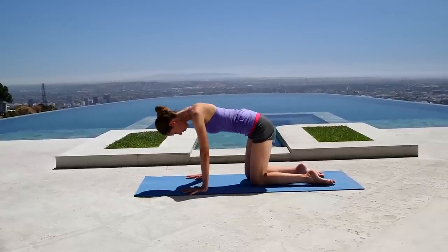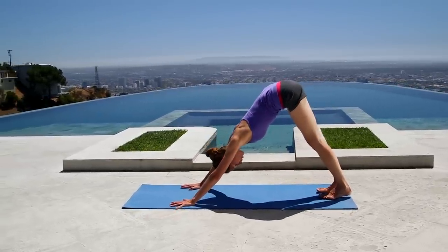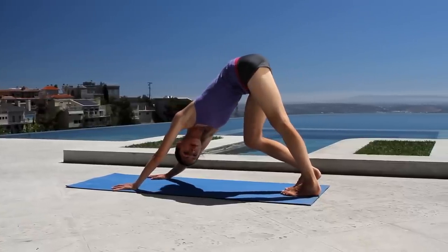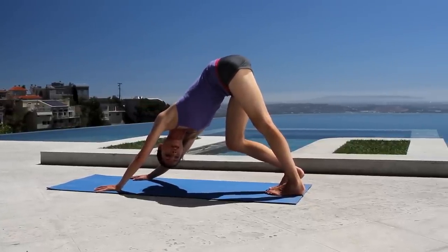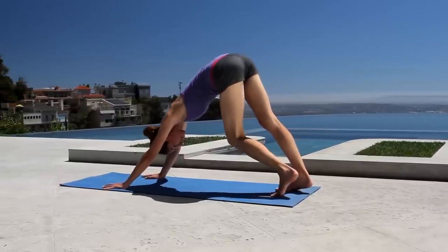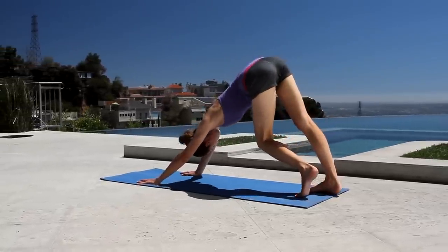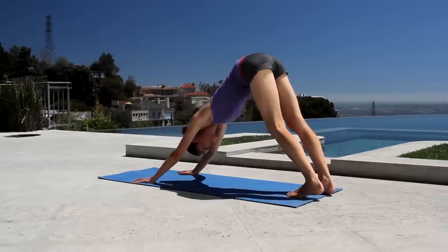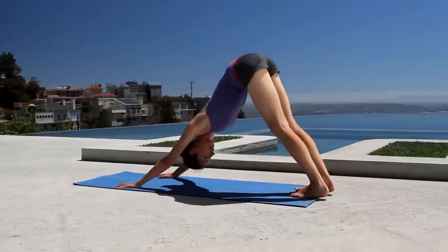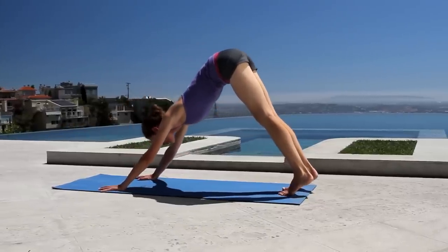The next time you inhale, look all the way upward, gently tuck your toes, and lift your hips up and back to downward dog. Relax your heels, head, neck, and shoulders. Press one hand to the opposite heel for a little easy twist, then same thing on the other side — just opening up the body. One more time each side. Then come all the way back to your middle. Take a big inhale, lift way up onto your tippy toes, and as you exhale, soften the heels and relax. One more time — big inhale, lift right up, exhale, soften and relax.